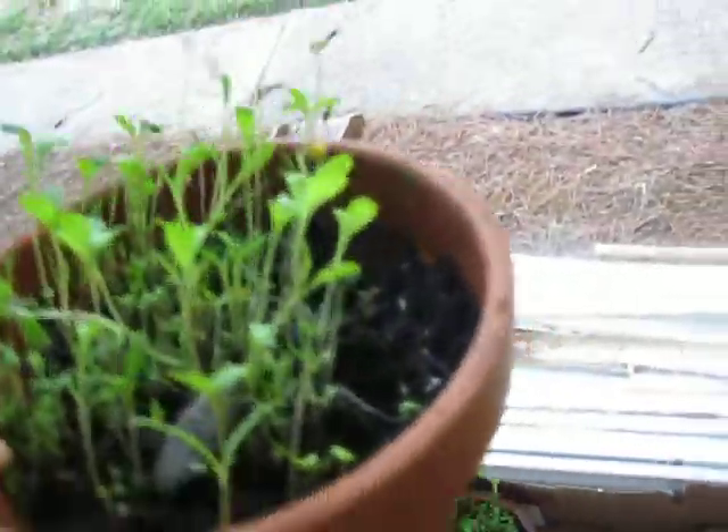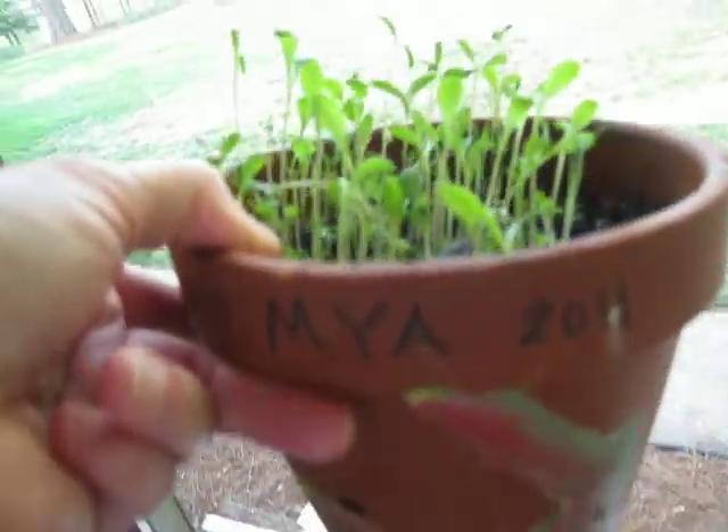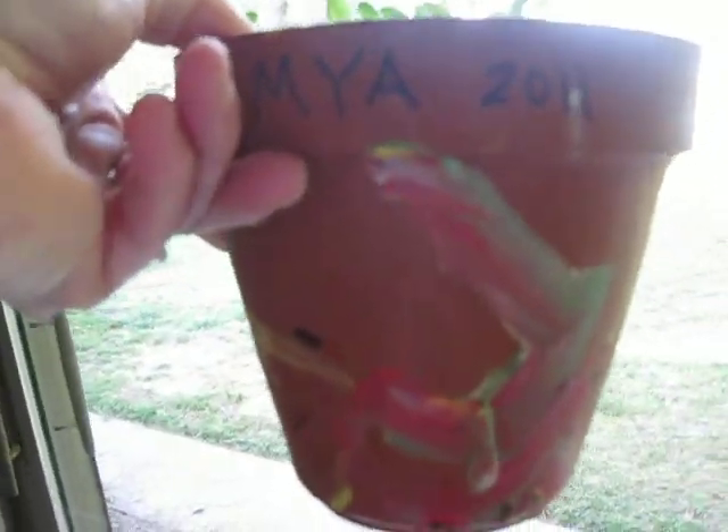Let's see, here we have Maya. Oh boy, Maya, look at that — yours are coming along too. Look at that. Oh my goodness, look at that rock you put in there. You're quite the landscaper. Let's take a look at that, let's put it on the table. Let's take a look at that. I'm going to turn it around.